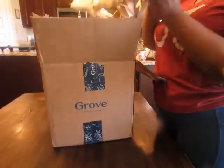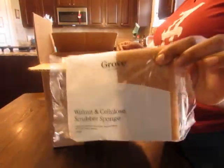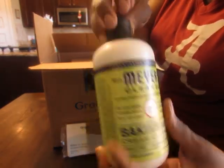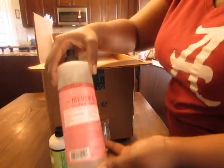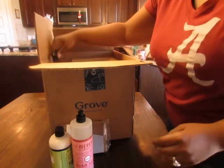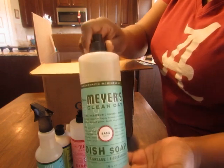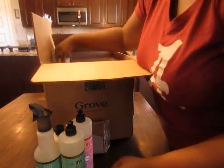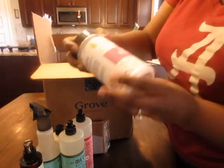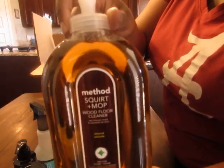So the first thing I got are dish sponges. This is the creamy baking soda cleanser by Mrs. Myers — I'll be using that. The peppermint dish soap that was sold out a few weeks ago, I was happy to have that. Also I got the multi-surface cleaner in basil, some dish soap in basil, some hand sanitizer — you can't have enough of that these days — and also some carpet refresher I'll be using soon but not today.